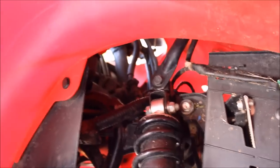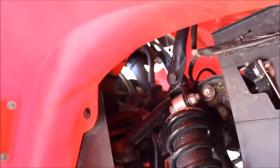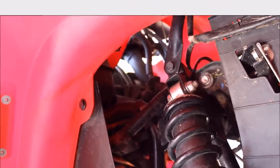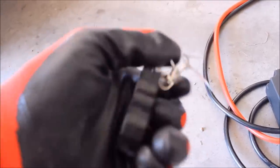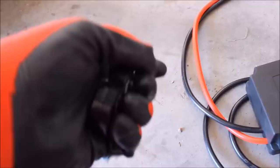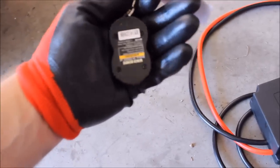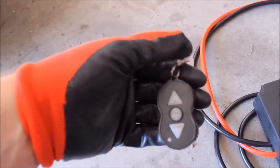I think the solenoid would probably find a home up near the top of the handlebars. Also, while I'm thinking about it, I wanted to mention another negative thing about the Badlands 2500. Here's the remote — unfortunately, when you need to change the battery, you've got four screws there and you actually have to take the circuit board apart to change the batteries out. So that's kind of a downside — they don't make that easy on us.